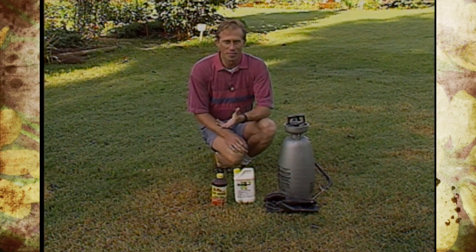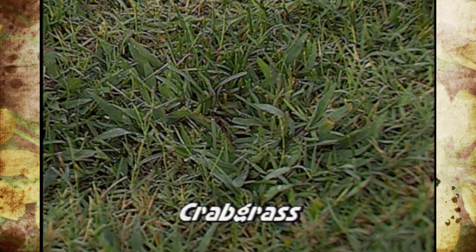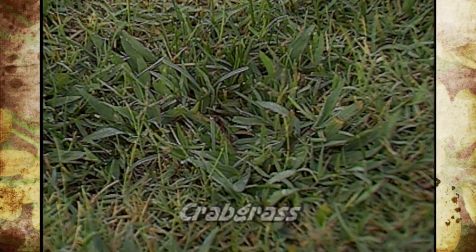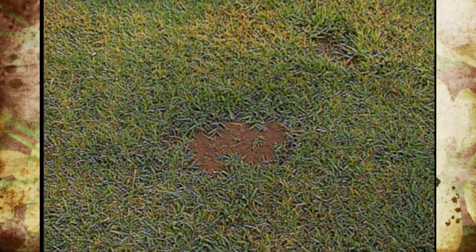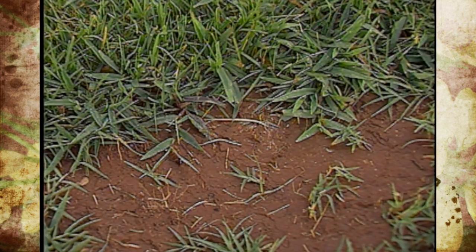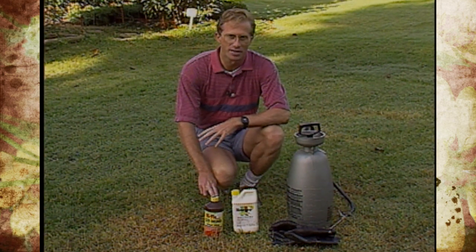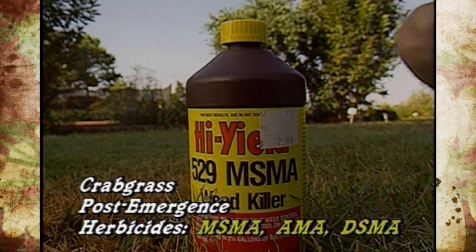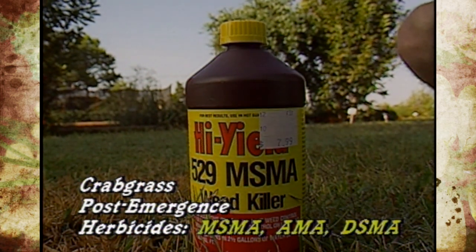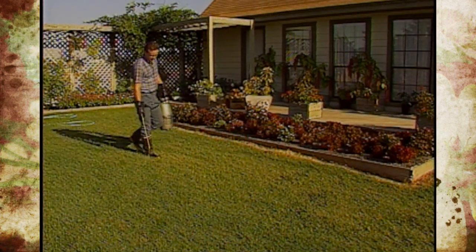The problem this time of year is the pesky crabgrass. Crabgrass has a larger leaf blade and we've got several of them in the areas where the grass had died back. Crabgrass is a grassy-type weed, so the herbicide you would use this time of year is a selective post-emergence herbicide. There are about three different types of products you can use: MSMA, AMA, and DSMA — those are arsenical-type herbicides that we'll use on the crabgrass.